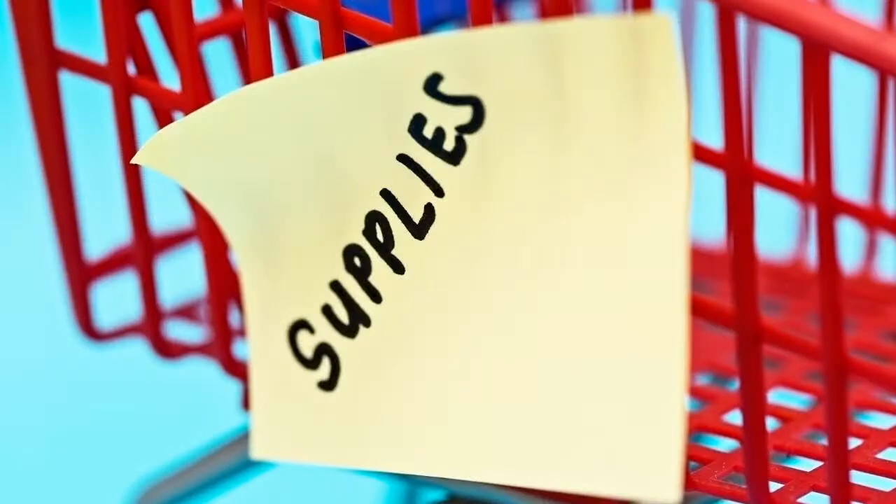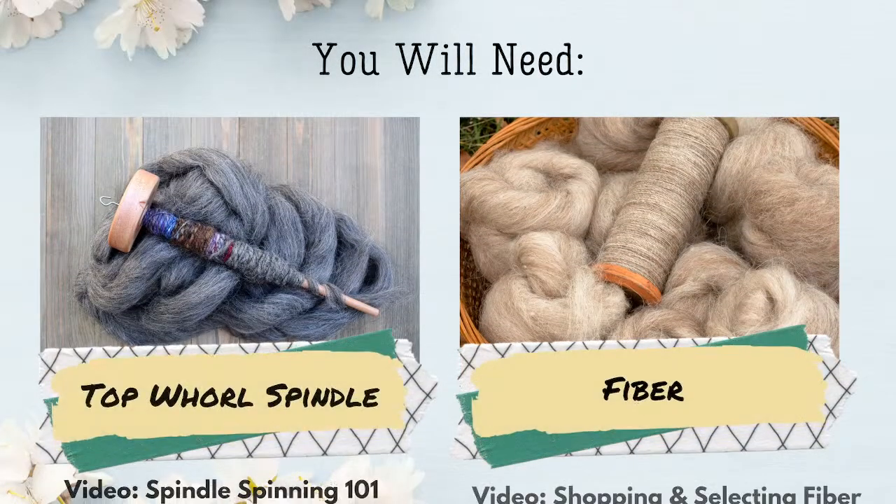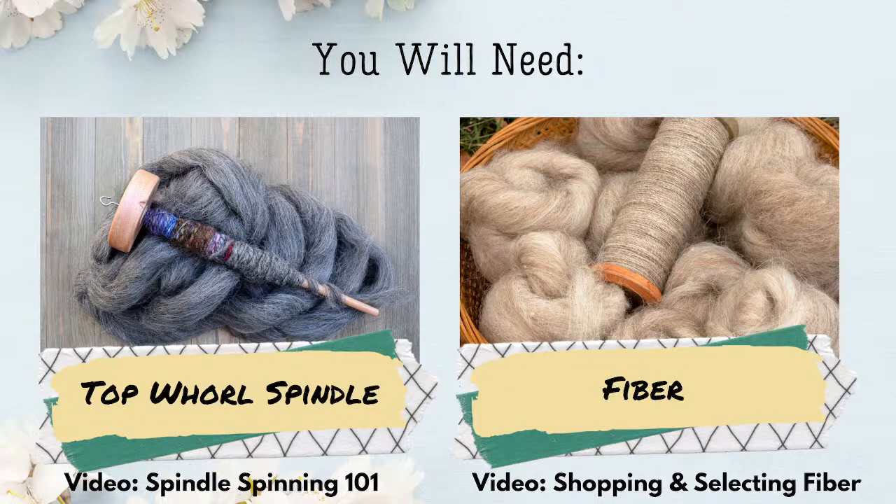So what do you need for today's video? Of course, you will need a Top Whirl Spindle and some fiber. If you're not sure about the weight of the spindle or which type would be best for you, check out our video Spindle Spinning 101. If you're not sure what fiber to try for your first spin — what's a bat, a rolag, a roving? Check out our video, Shopping and Selecting Fiber.